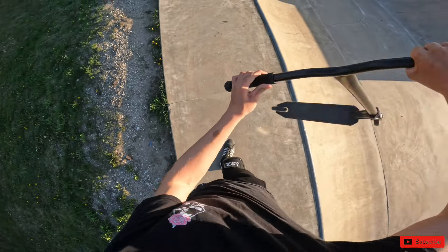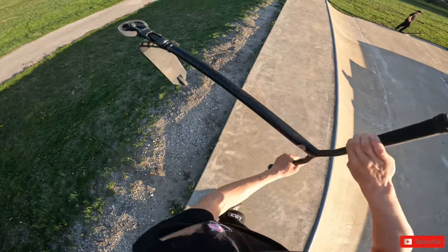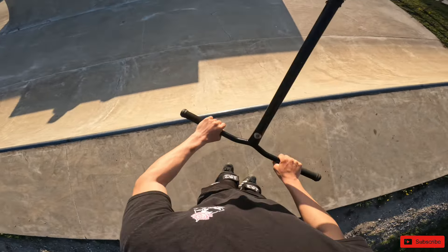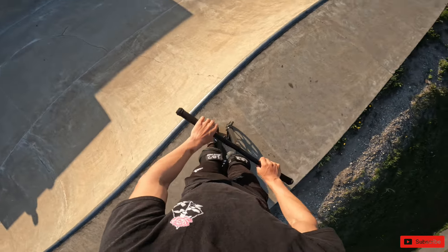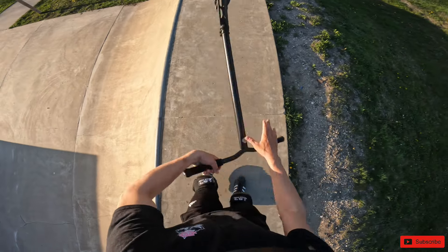Today, one of my friends told me to relearn this trick, so I thought I might as well make a video on it, because I haven't been uploading. So yeah, this is gonna be my third time fighting this trick called the whip front scoot.